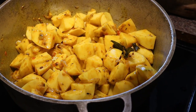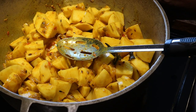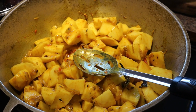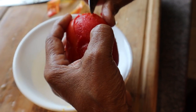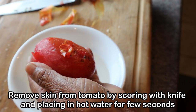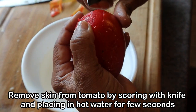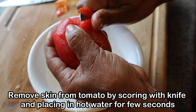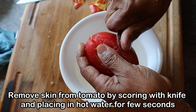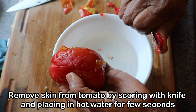Now we're going to add some tomatoes. To peel the tomatoes easily, make a score mark on the skin and put them in hot boiling water. The skin will come off easily just like that.